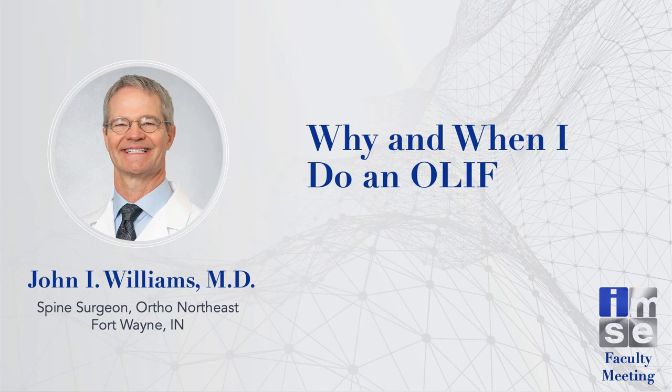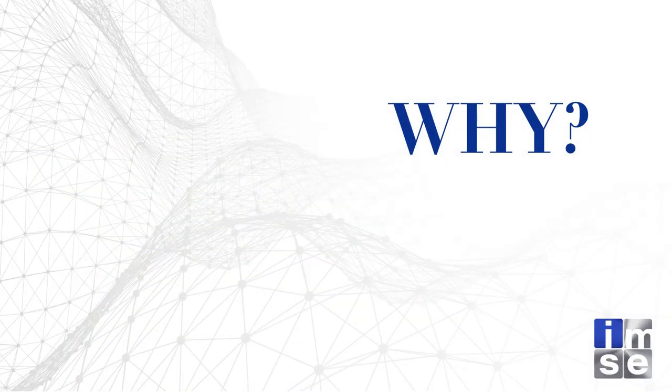I appreciate being assigned this topic because I'm passionate about it. I think this really gives the spine surgeon an opportunity to move into the anterior column in a good, safe, and productive way. At the same time, I appreciate the plurality of thought today. As spine surgeons, we want to develop a toolbox with multiple tools to be used in multiple situations. We're going to focus on anterior column work with an oblique approach.